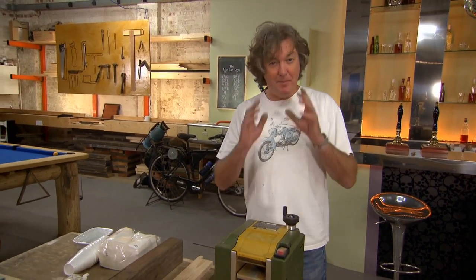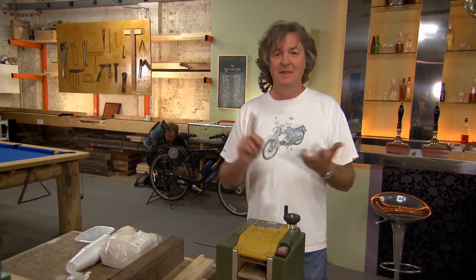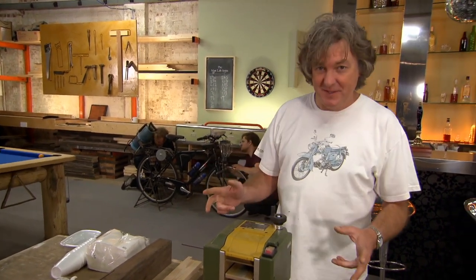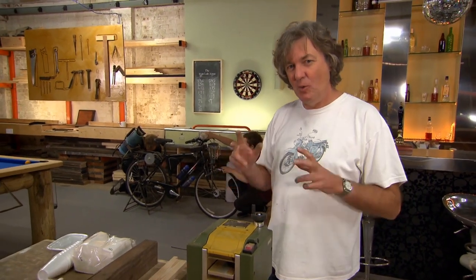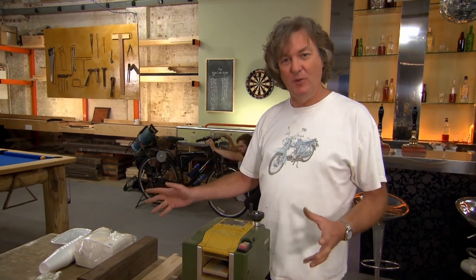Here's a problem we've identified in the man lab, and I bet millions of you have done it at home, in the office, in the garden, in your own workshop. I made a cup of tea, and I knew I hadn't finished it, because you always know when you've still got half a cup of tea left. But I've put it somewhere and forgotten where it is.